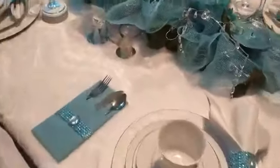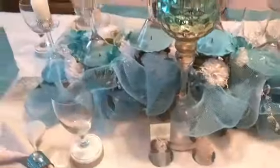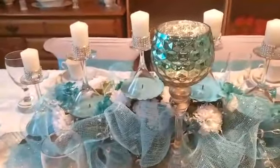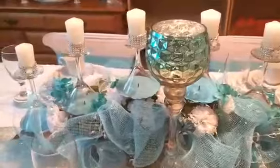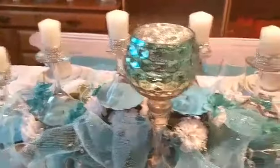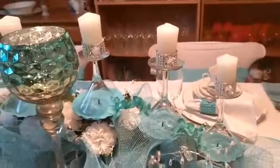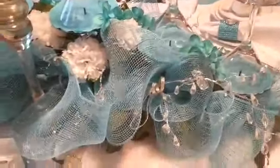Then I'll go to my centerpiece. This is just where I added mesh and some glasses — I just turned them upside down and added candles inside those little candle rings that I made. I DIY'd those. They're the little Dollar Tree candle rings. And I have this garland in there, a little glitzy garland within that.